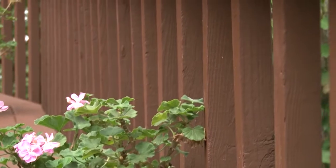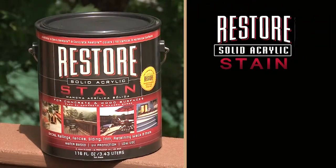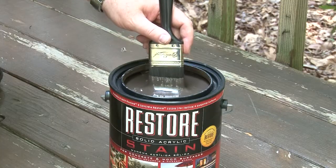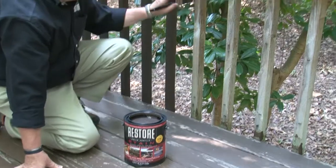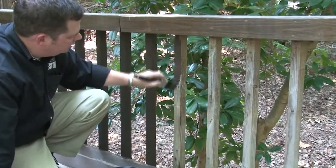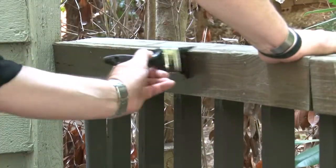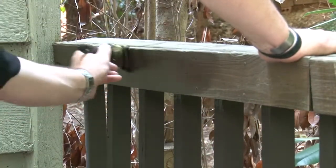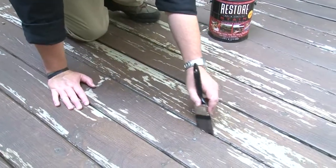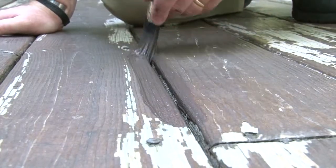Now we're ready for vertical surfaces. Restore solid acrylic stain is ideal for railings, balusters, fences, walls, and more. It works on wood and concrete surfaces. Solid stain is different than paint — it's a lot thinner, so some of the texture of the wood will show through. We recommend two coats so you can cover any places missed on the first coat. After completing your vertical surfaces, you can use the remaining stain between the gaps of the deck boards to keep the color consistent.